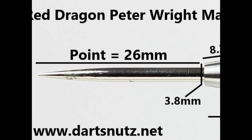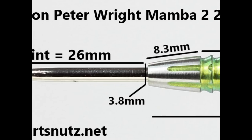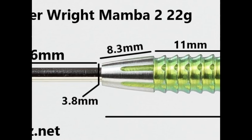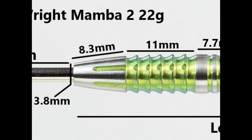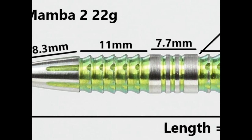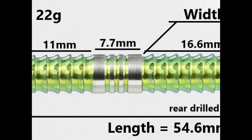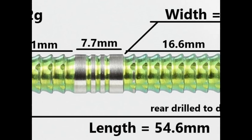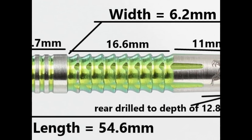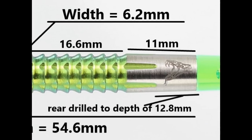The dart is fitted with a silver 26mm point. The tip and nose to the front of the barrel is mostly smooth apart from elongated grooves and is 8.3mm wide. The shark style delta grip with notches cut through it is 11mm wide. Then there's normal ring grip with wide rings and thin grooves in the middle at 7.7mm wide, followed by more delta grip at 16.6mm wide, and a smooth section at the end apart from notches at 11mm wide. Length is 54.6mm and width is 6.2mm.